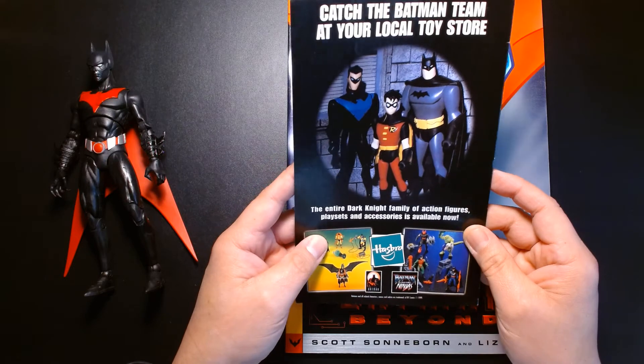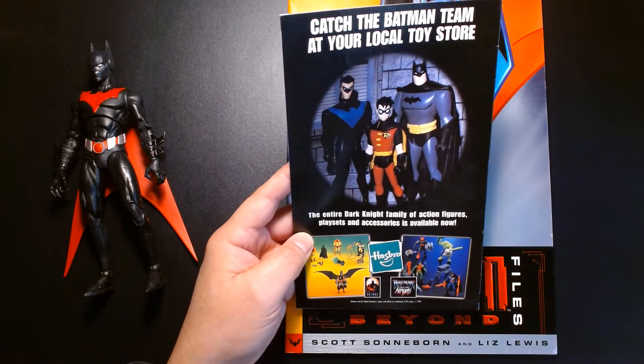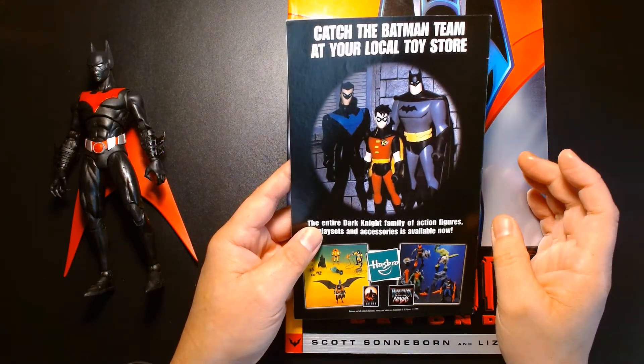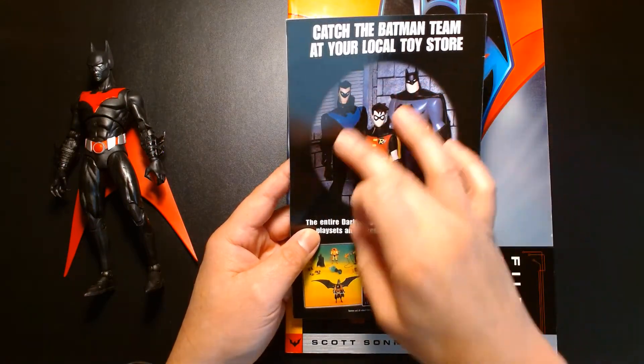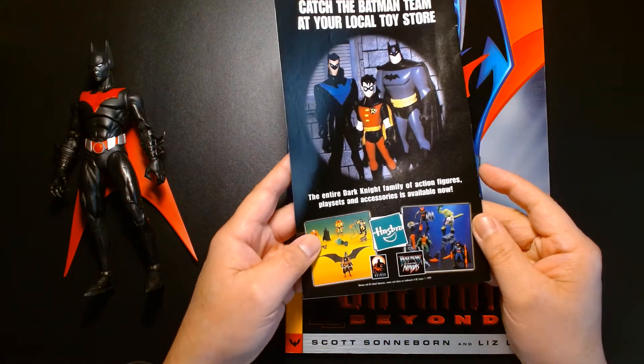And here was the Batman Adventures — after the animated series they did a newer series with revamped character designs. We have Nightwing, Robin, and some of the new toys.